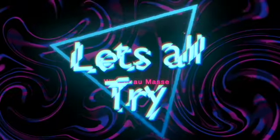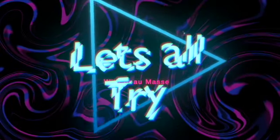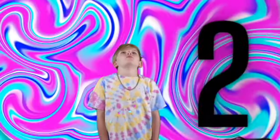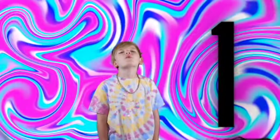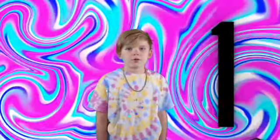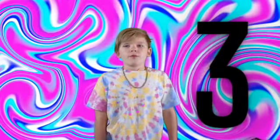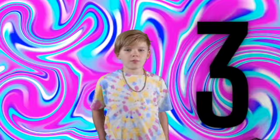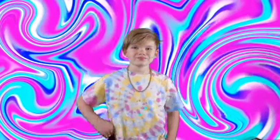Now let's all practice with Bow. Remember to press pause — we need to press pause. Breathing in one, two, three, four — out two, three, four. In two, three, four — out two, three, four. In two, three, four — out two, three, four. Good job, thanks Bow!